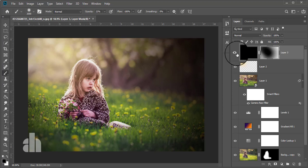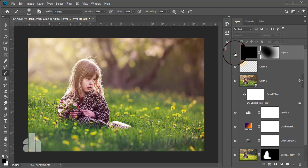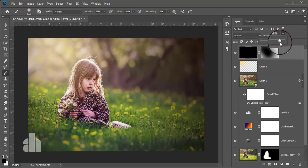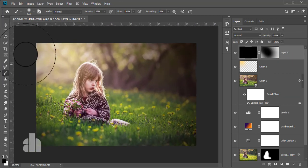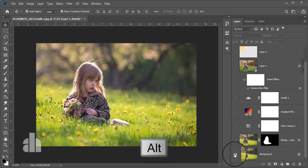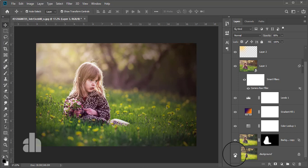Now check what was before the vignette and what is now. This was before and this is now. We need to reduce the opacity. This is what we have done. Now check what was the initial photo and what is now — this was the initial photo, and here is the result after the professional edit. Now decide which one is better. I think you liked this professional edit. If you liked this tutorial, please don't forget to hit the subscribe button, and keep liking and commenting. Thank you, take care.